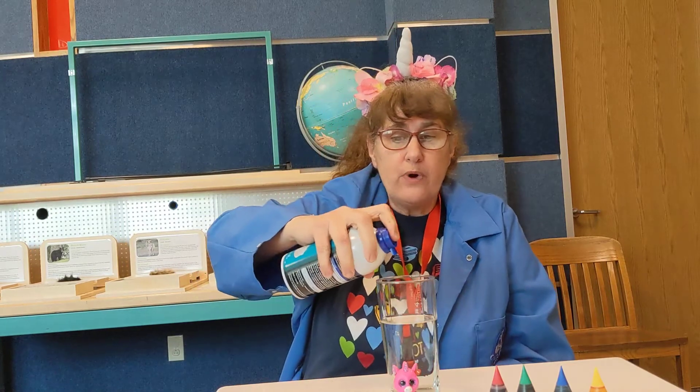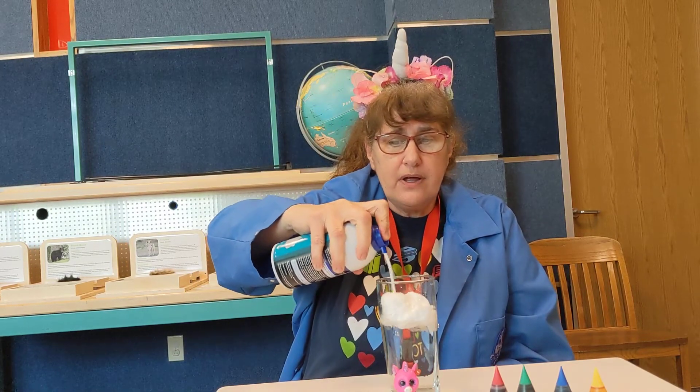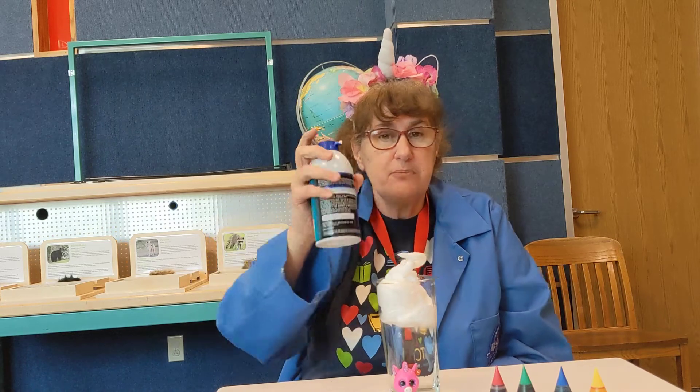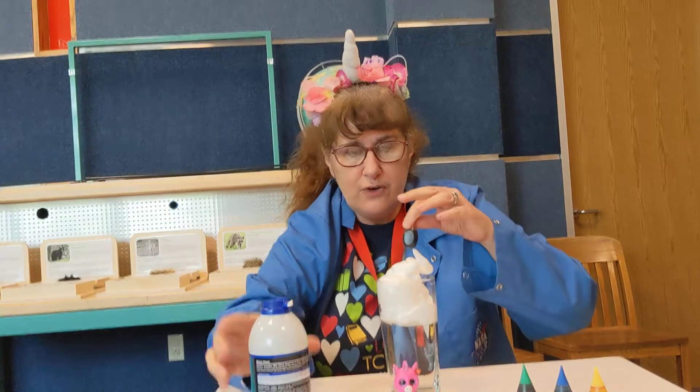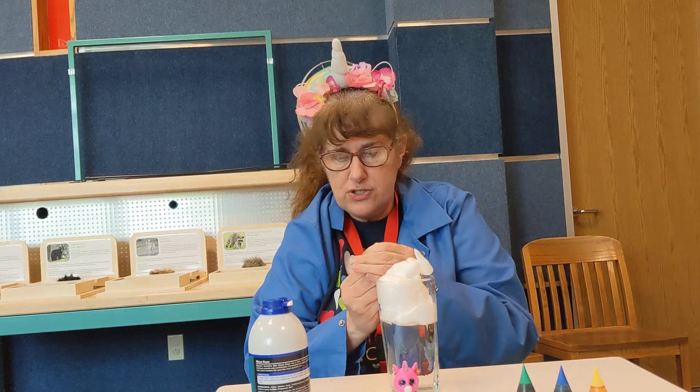Hi my friends! We're gonna do a little science experiment to celebrate National Unicorn Day — we're gonna make it rain a rainbow. Rainbow rain for unicorn day! That's our cloud — just gonna put some shaving cream in some water. Then you're gonna choose your food coloring; you should still have some leftover from Easter when you did your Easter eggs.